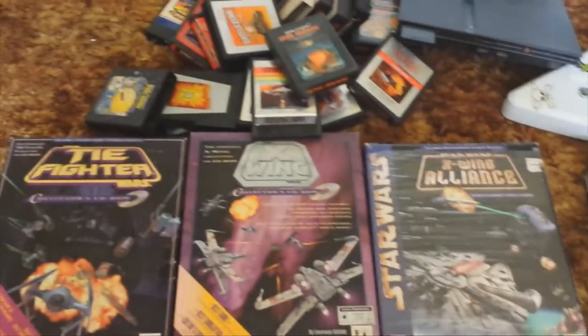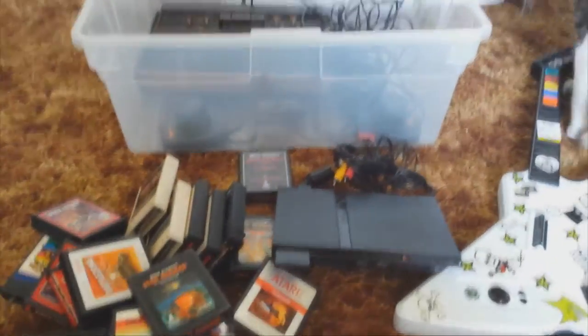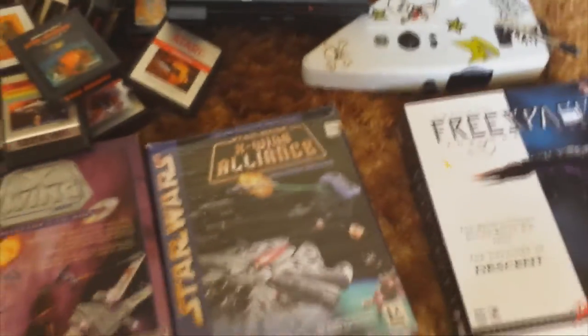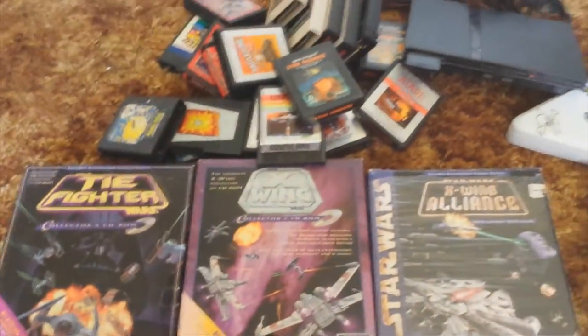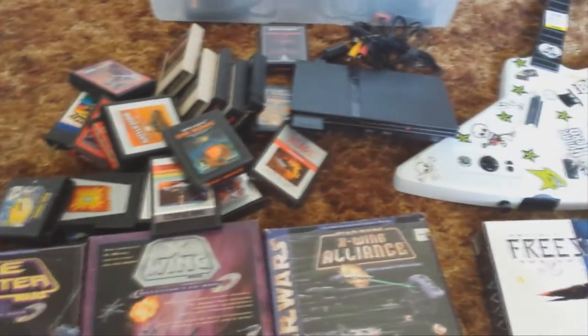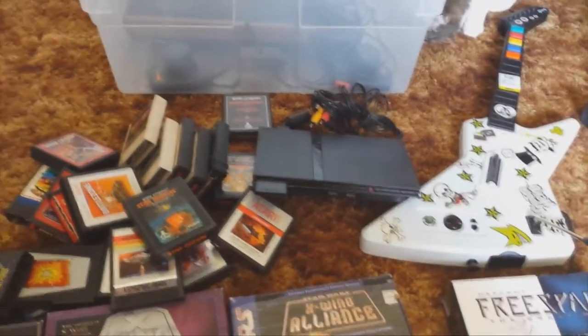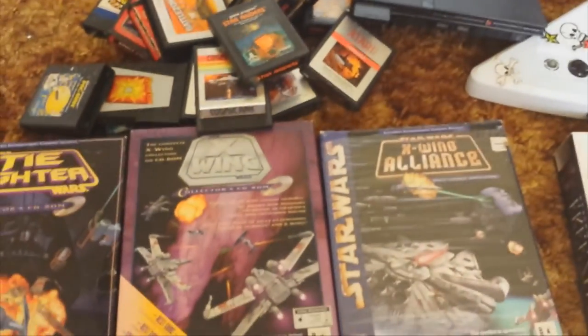And there you have it, guys. This is my haul for the day — probably for a couple weeks. Not too shabby if I do say so myself. My cat seriously needs to get his butt out of the way, he's just got to sniff everything. Anyway, thanks for watching. I've got that other pick-up video coming here really soon with some great stuff to show off — look forward to that. I'll see you guys in the next video. Cheers.